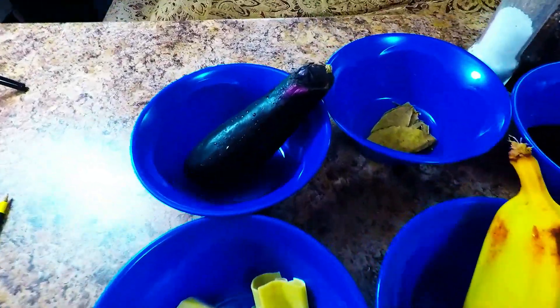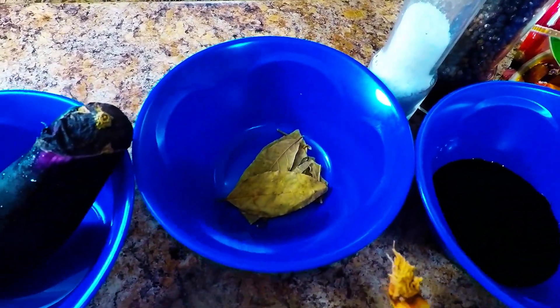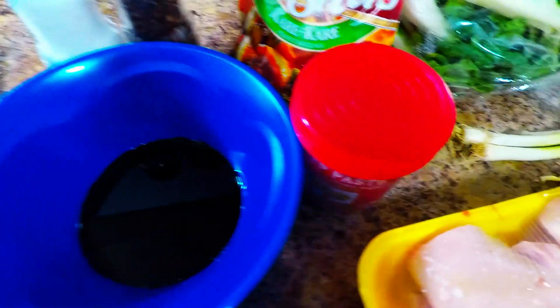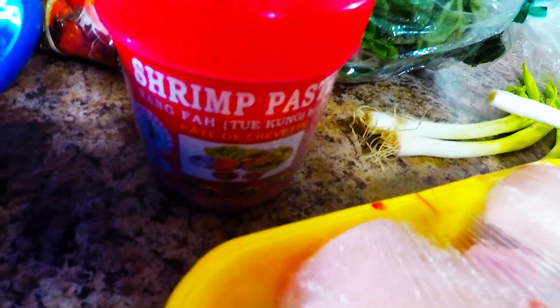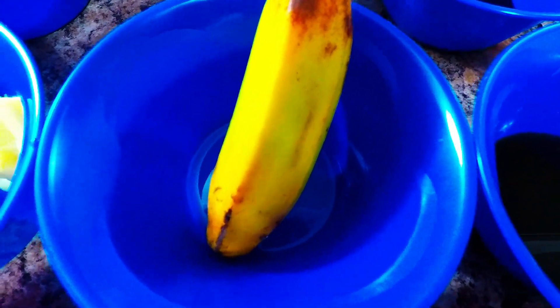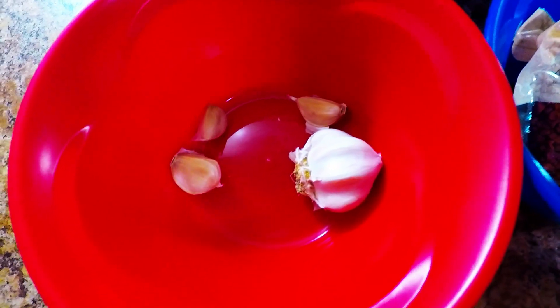Our eggplant there. Of course, we have our bay leaves. We have our soy sauce. We have our shrimp paste — any brand will do. And this is your fish sauce. This is one piece of banana plantain. And this is a bamboo shoot. You can also use banana shoot, but I like bamboo shoot better. It blends with the taste of the peanuts.